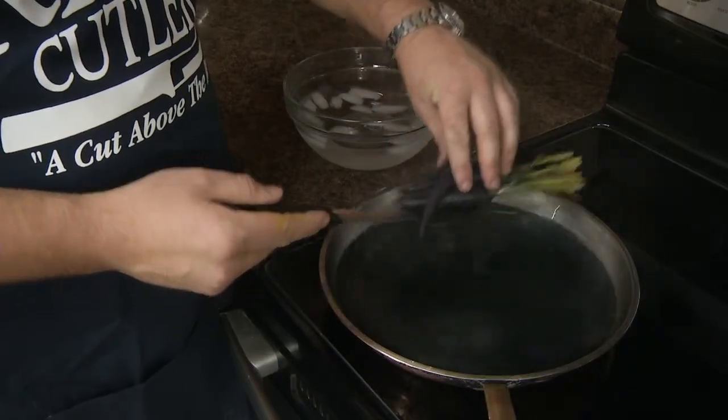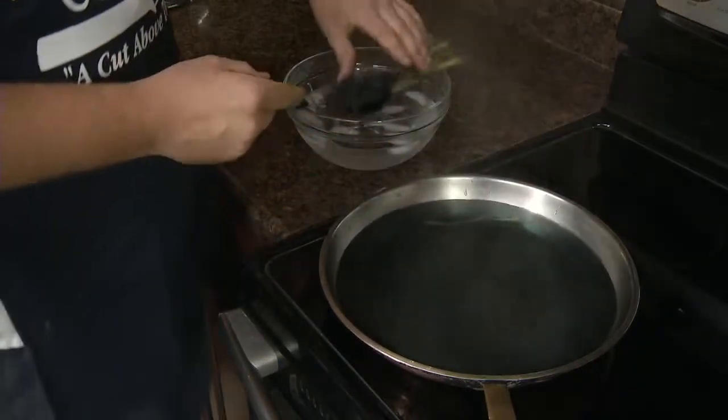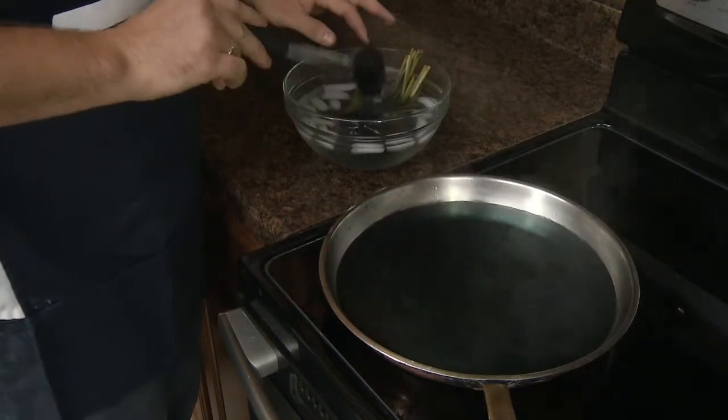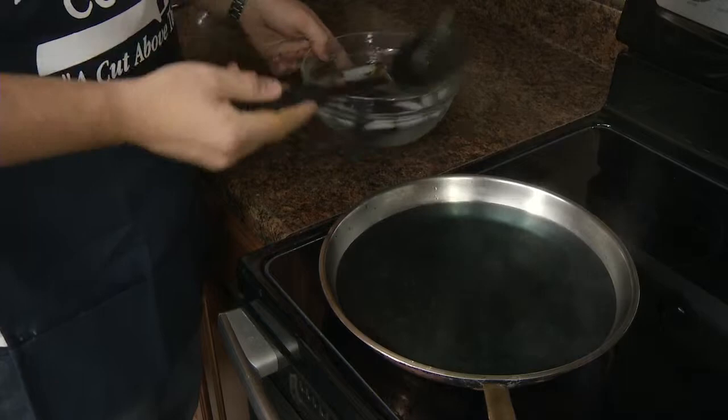We pulled the carrots out of the water and put them into an ice bath to stop the cooking. Let those come down in temperature.